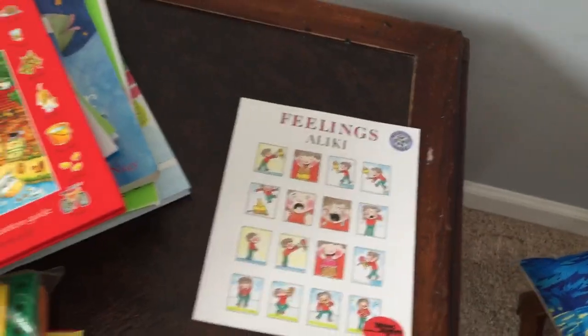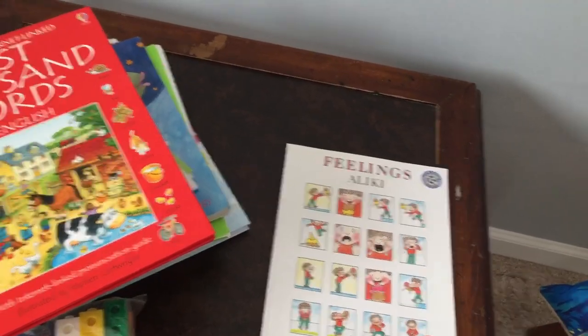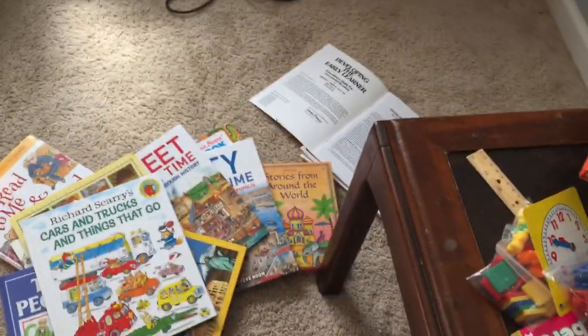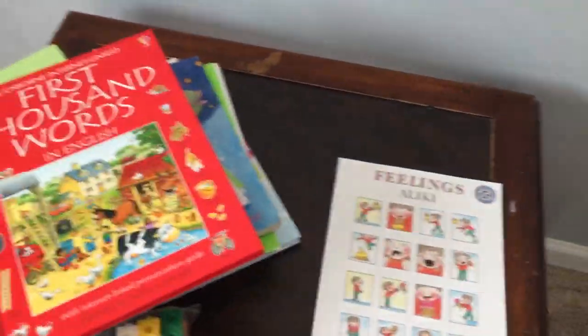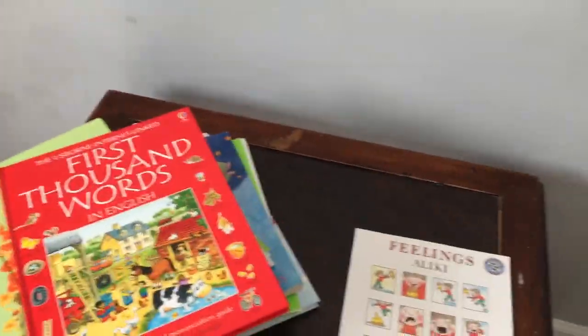So these are all the books and stuff that we use with Bookshark, minus the wooden letters that I totally forgot to show. These are all the books that we did or will do with Bookshark. I absolutely love Bookshark Pre-K and can't wait to buy Bookshark Kindergarten. Have a great day!